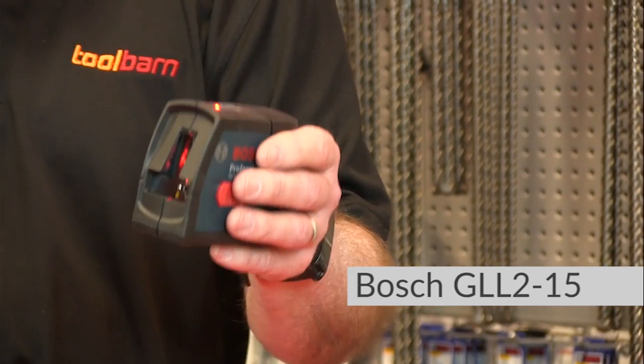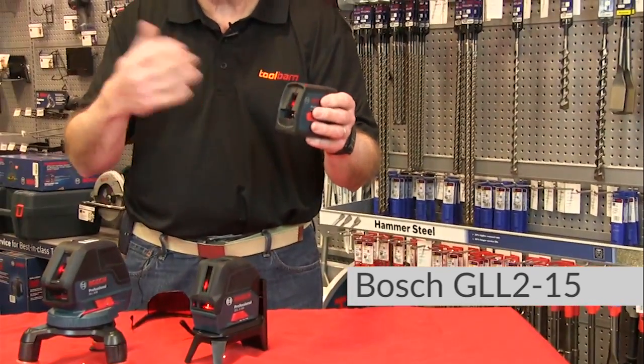Now this thing has an accuracy factor, vertically and horizontally, of an eighth of an inch at 30 feet. And that's big enough for just about most of the rooms I'd be working on anyway, for what I would do.